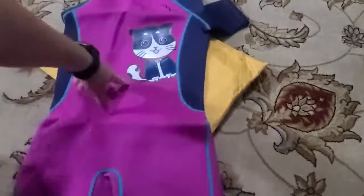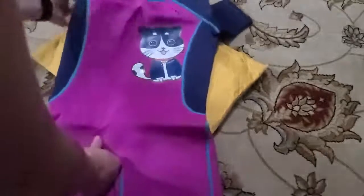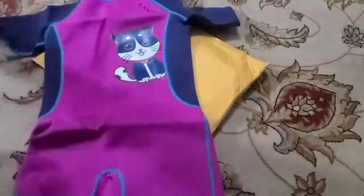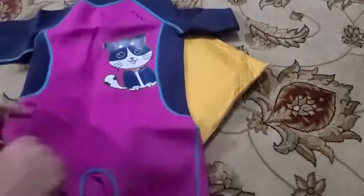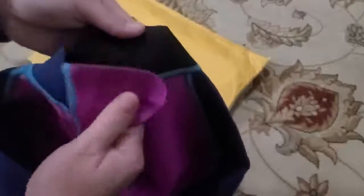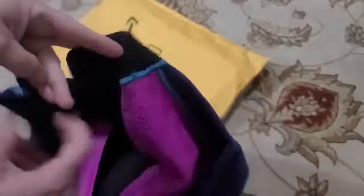It's a shorty with a cute little cat on it. Short arms, and it is fuchsia with blue and teal. The stitching is like a teal green. It zips in the back and also has a velcro closure to hide the zipper and keep it from getting caught in your hair.